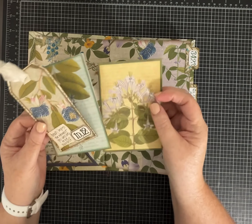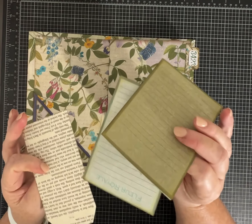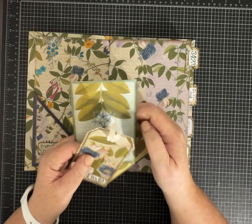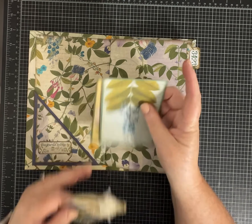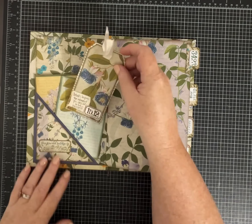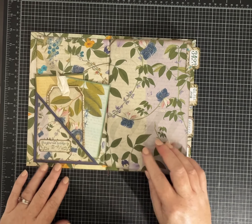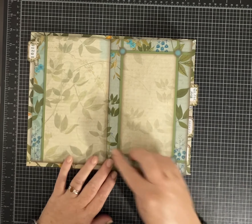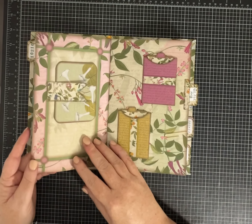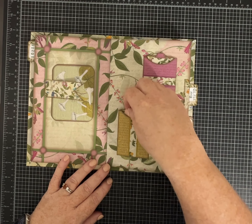He's a friend of mine on Instagram and has a beautiful Etsy shop, so I hope you will go and take a look. This is the kit, Flora Royale, and there's wonderful pieces of ephemera and pockets, papers, lots of good journaling spaces — just lots of pretty pieces.